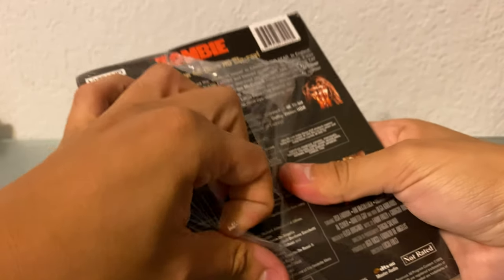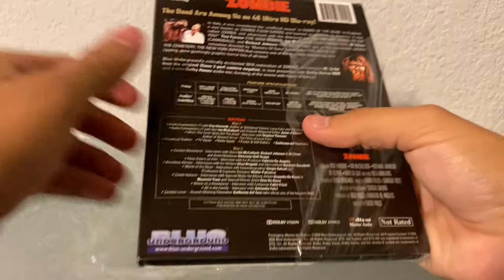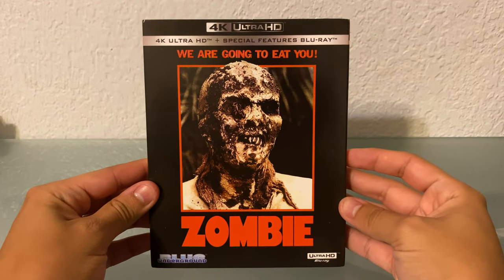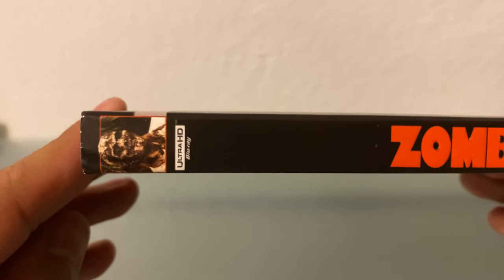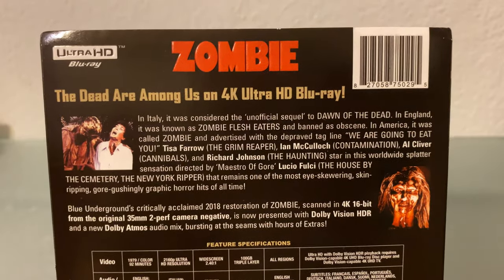I want to be careful because it's wrapped, but the slipcover's wrapped also. Okay, so here's the front of it. There's the spine, if you can see that. Let me get this plastic out of the way. And here's the back, the specs — you can pause and read that if you want.